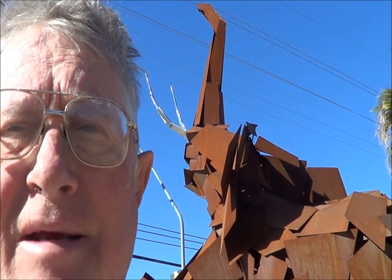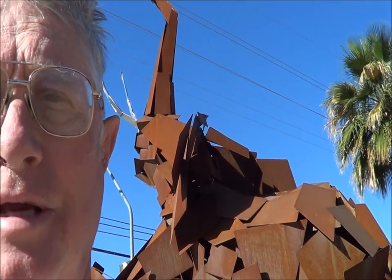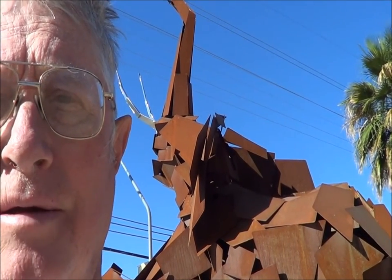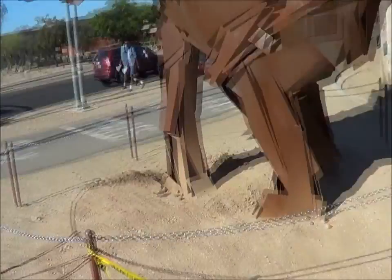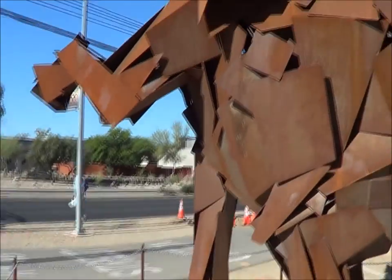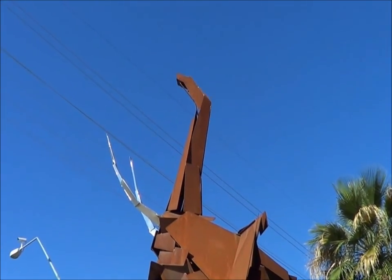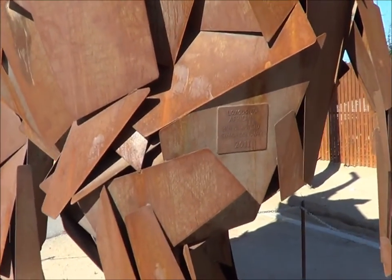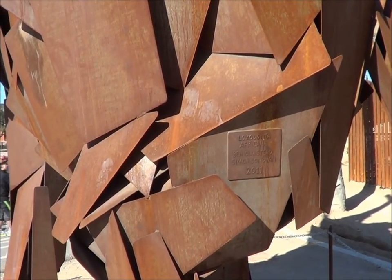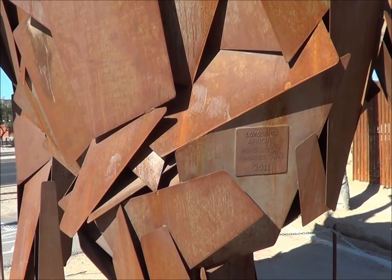Hi, this is KRAZ TV Road Trips and Public Art, and we're here in Tucson viewing art — that's right, art you see behind me. And what is that? That is an elephant. That's right, here at the Reed Park Zoo, it's a monstrous metal sculpture. And of course it is Loxodonta Africana, by Ben Olmsted and Simon Donovan, 2011.